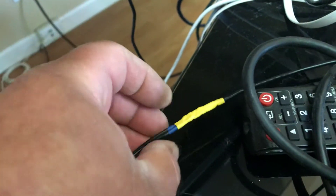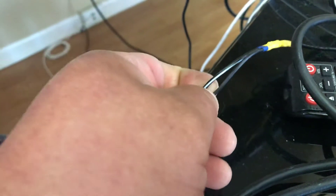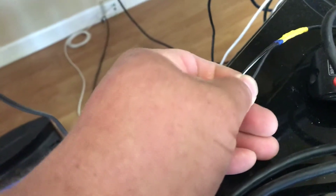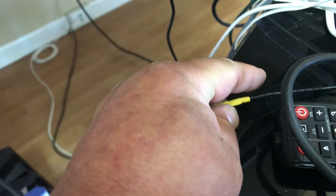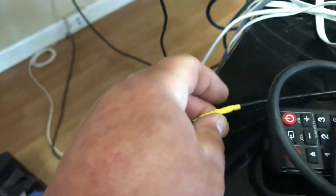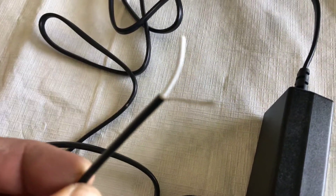Heat shrink tubing on both connections. All you gotta know is the white line on your battery backup is positive, the solid black is ground. When you strip this kind of connection, there'll be one outer wire and then a white wire on the inside — I'll show you that real quick. That white wire is positive, the one that does not have a shield on it, that's your ground.